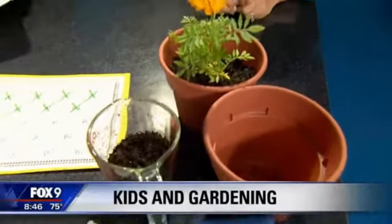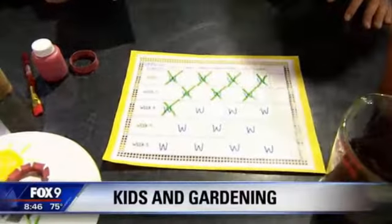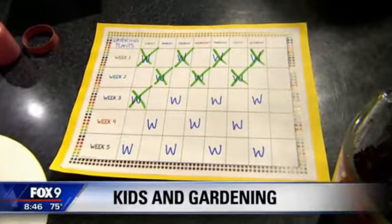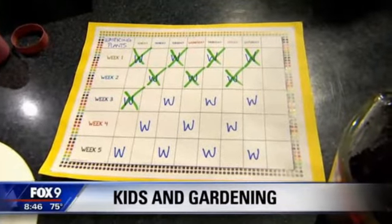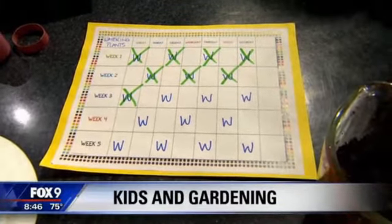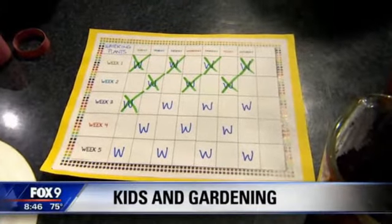You planted a little marigold there. And then after the flower is planted, I have a watering chart here. This is something that can help them get involved in the planting — it also kind of teaches patience. They're watching their flower grow, or how often they're watering. And that's good to teach them also not to overwater or underwater.